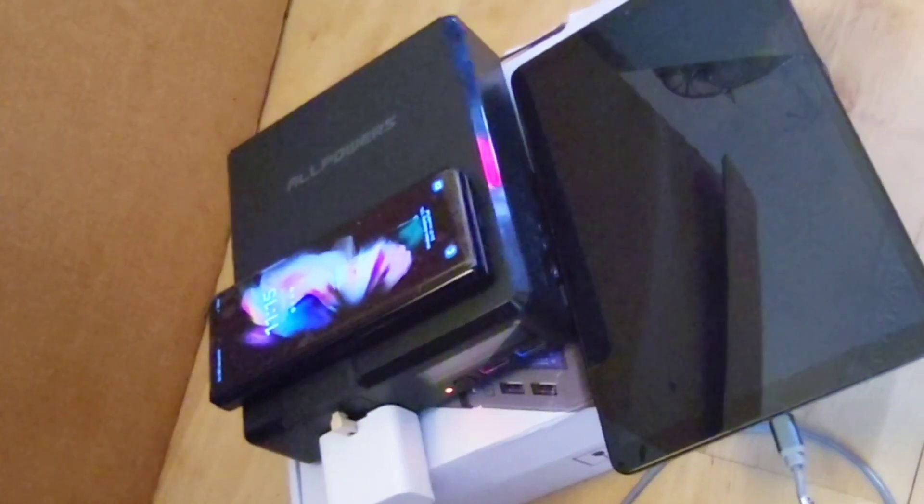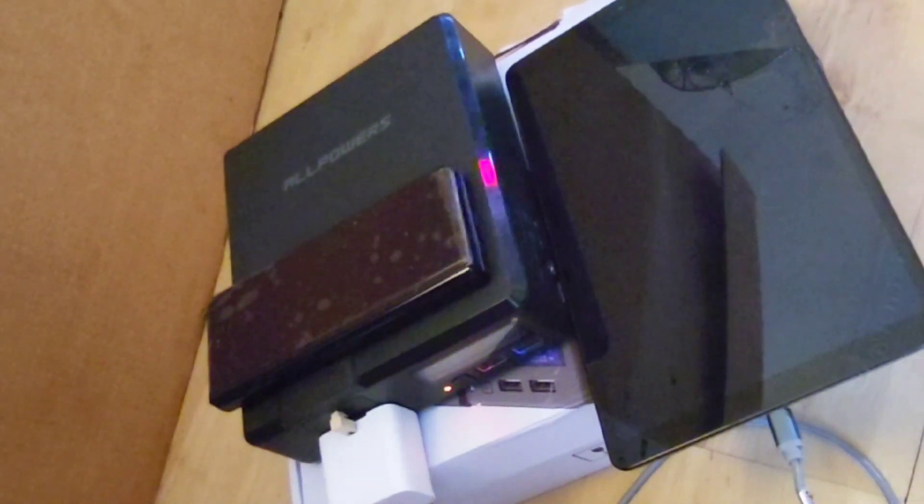Before I talk in detail, let's unbox the Allpowers S200 power station.